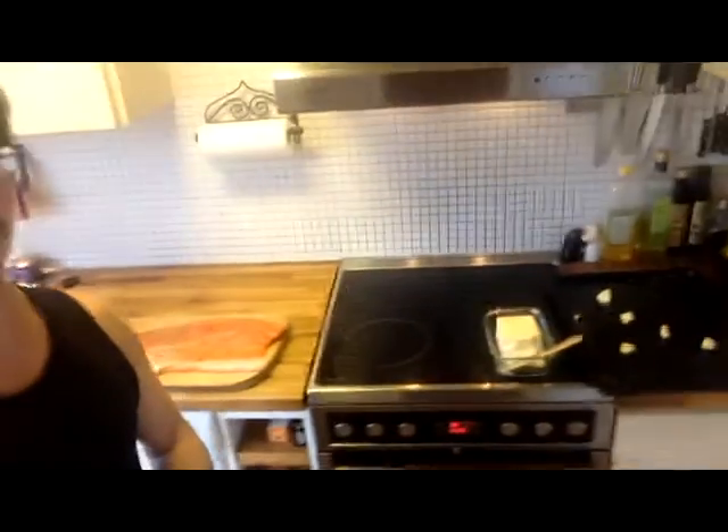I'm just going to toss her up onto my buttered pan. I put some more, a little bit extra butter on there. The oven is preheated and then I'm going to start on the rice. It's going to take 30 minutes in the oven. The rice will take about the same.